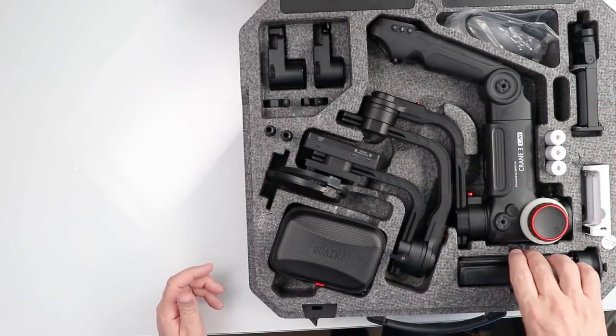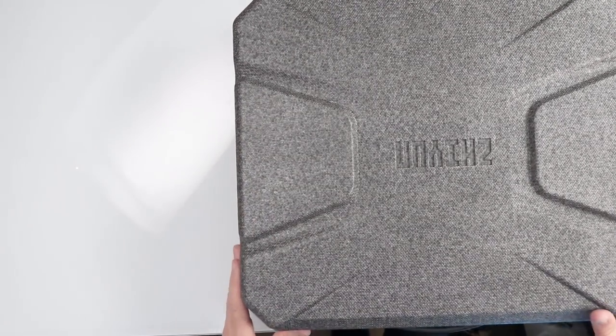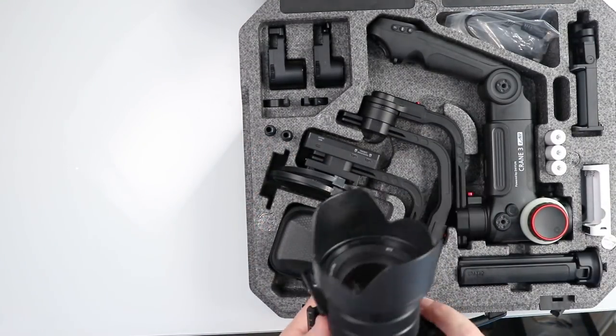Then we've got the tripod mount and all the accessories. Everything fits inside the box nice and neatly, enabling us to get on location. There's one slot here for the base, which I've already mounted to my Sony a7 III.